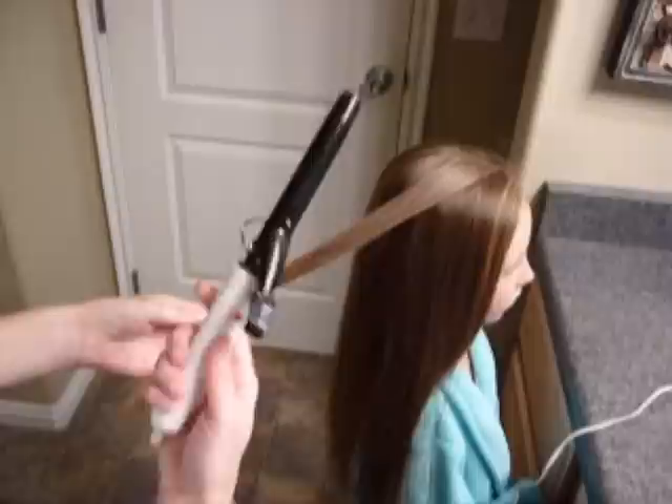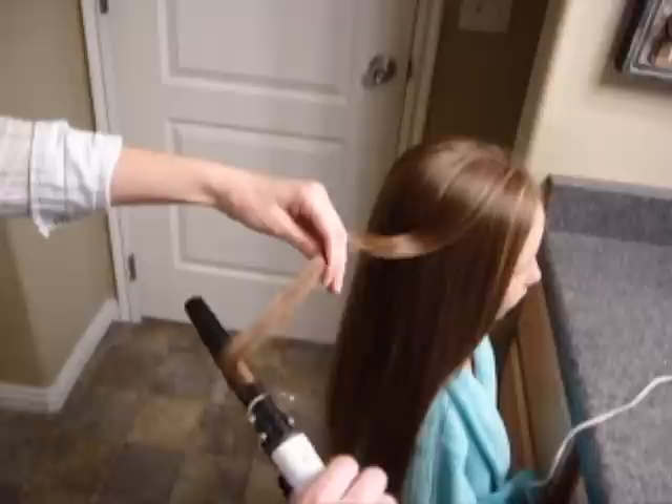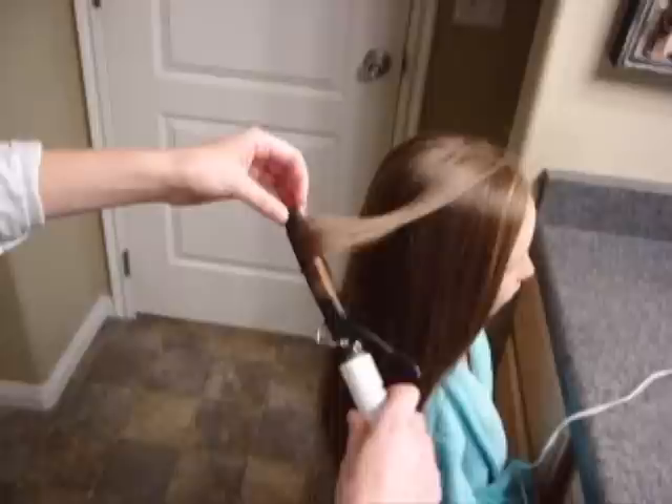You just stick it on her hair and wind it up as far as you can go. The problem with longer hair is that you get to the end of the curling iron and not all of it is going to be curled, but I'll show you what we do with that.